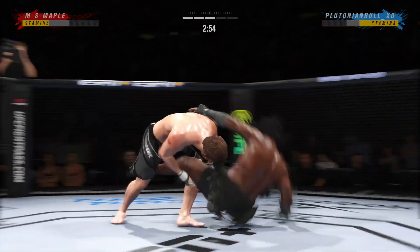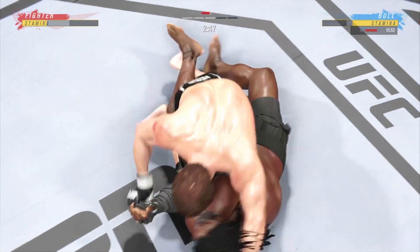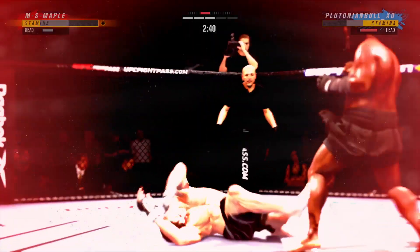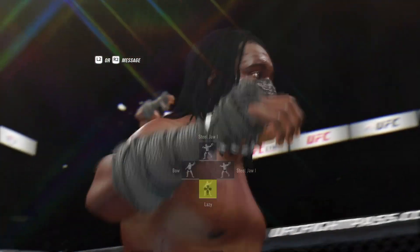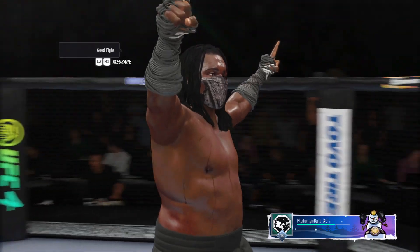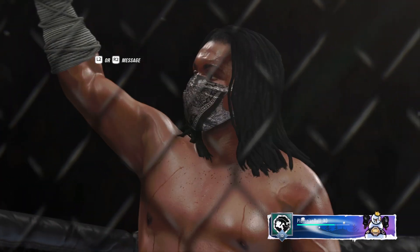Back to the feet now — takes him down. He postures up and figures to rain down some ground strikes. The ground and pound will be aplenty from this position. It's over! What a nasty finish! Pinpoint strike to end this fight. It landed flush. The opponent didn't wholly see it coming, and before he could recover, the referee was in to stop the fight.